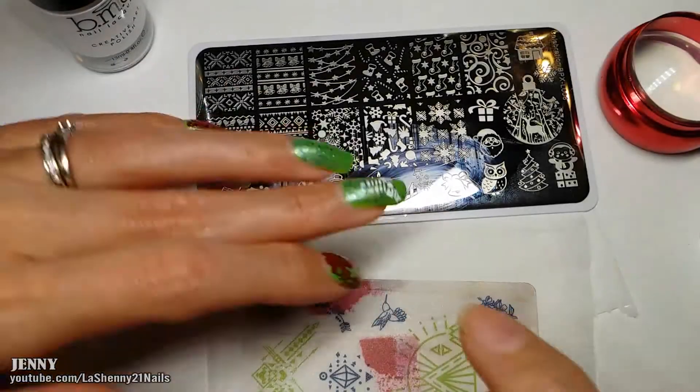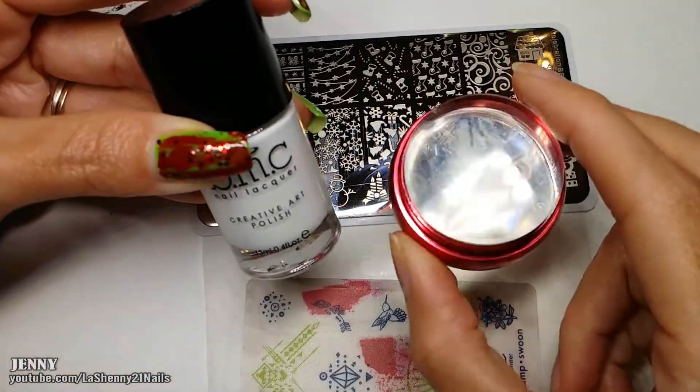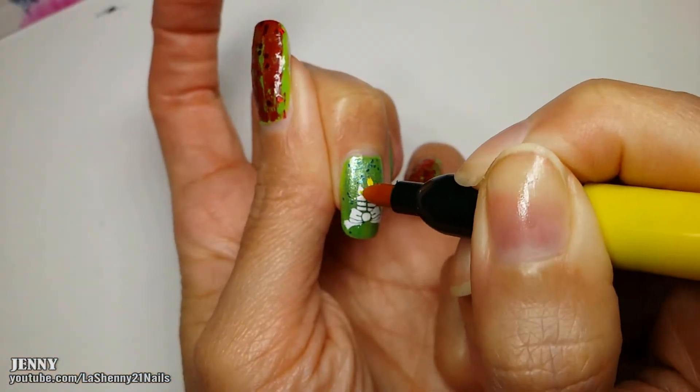For the next image, instead of making a decal I decided to stamp it directly onto my nail — I did that off camera with my white polish and this stamper. But since the white isn't showing up as much, I'm going to do a double stamping to add more color.